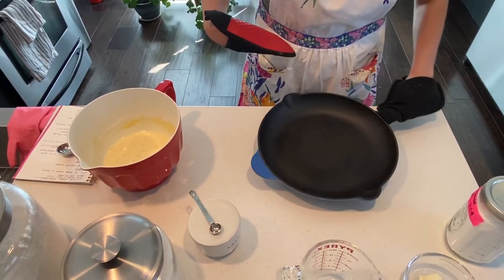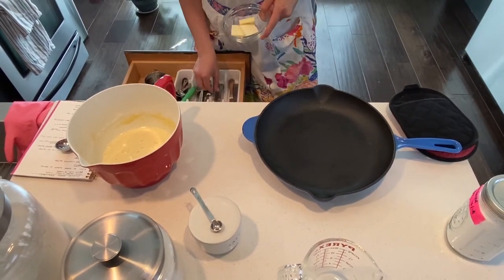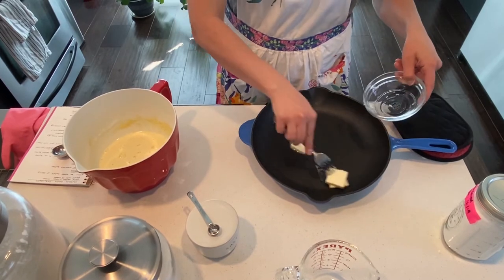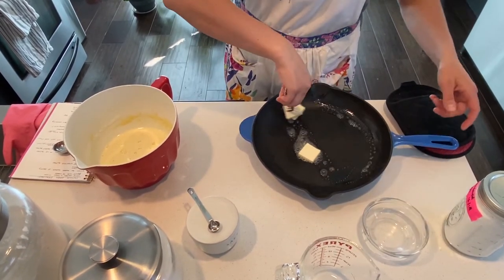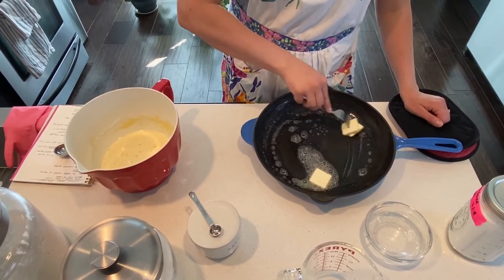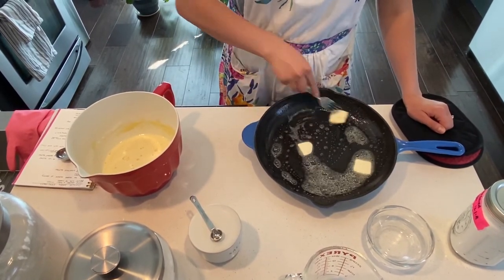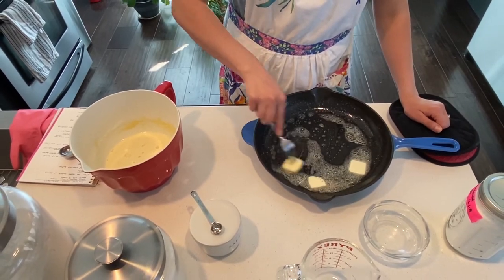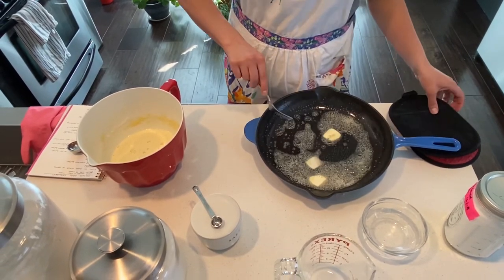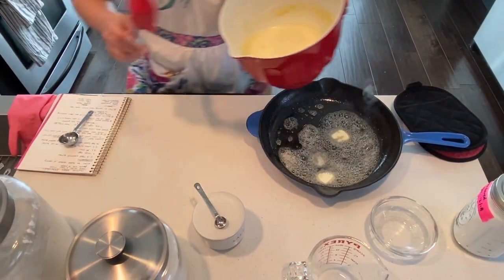My pan has been preheating in the oven, set to 425 degrees. I'll add the butter — this pan is super hot, so this would be an adult-only step — and I'm making sure the butter gets all the way up the sides of the pan so nothing sticks when it goes in the oven. It's nice and coated, so we'll put our batter in and then it'll go back in the oven.